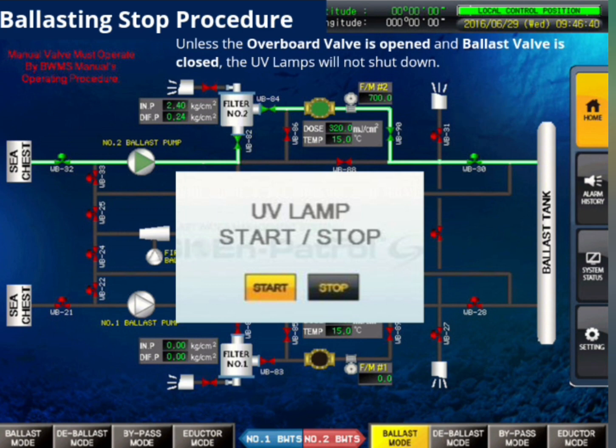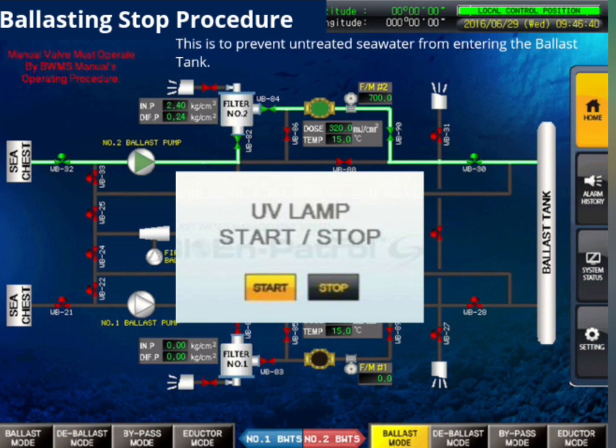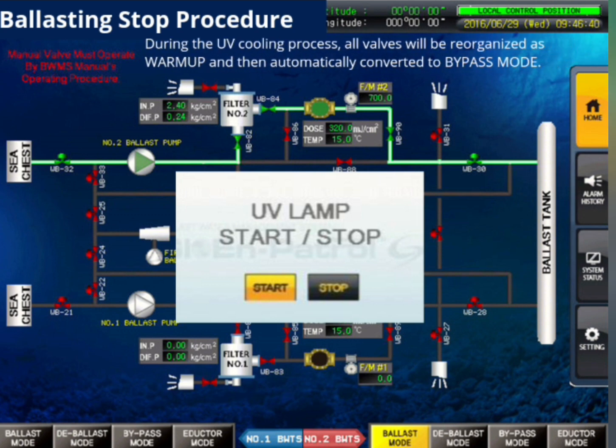Unless the overboard valve is opened and the ballast valve is closed, the UV lamps will not shut down. This is to prevent untreated seawater from entering the ballast tank.